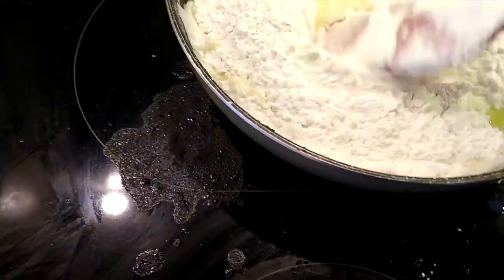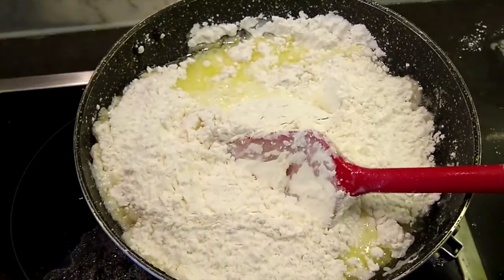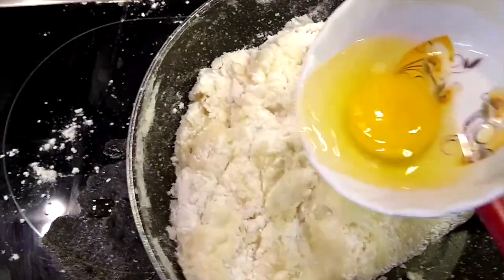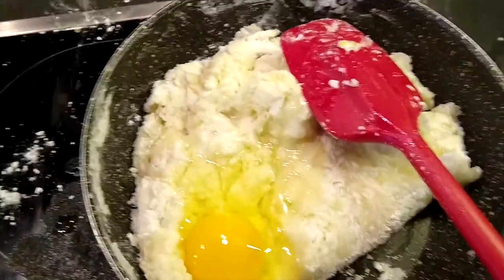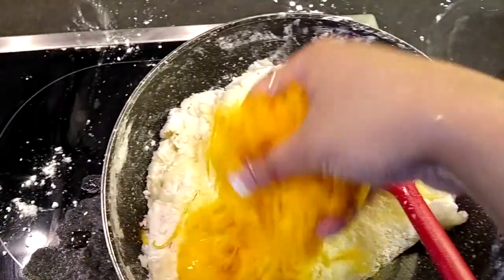We'll just move it and mix it nicely and gradually. Once it has reached this dough consistency, you can put in one egg and all the cheese — the 300 grams of cheese.